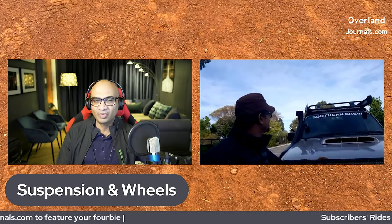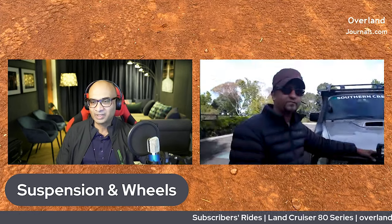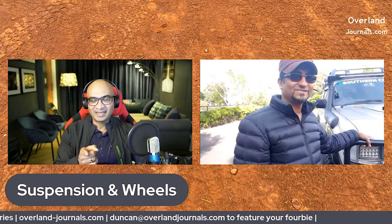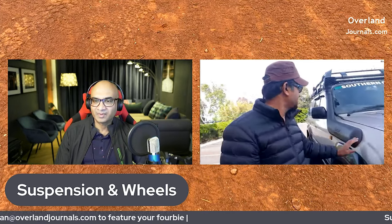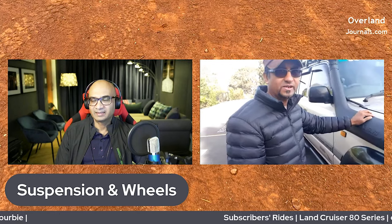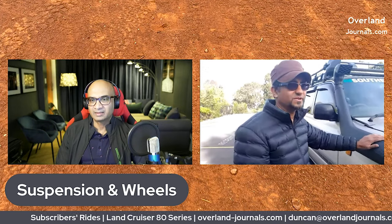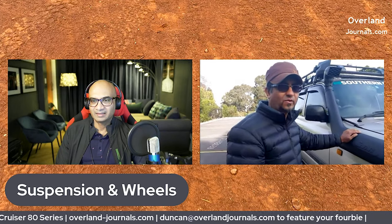Let's move on to suspension and wheels and work our way towards the back. Before we get to suspension, the snorkel — what brand is that? It is a Safari snorkel. After searching the market and talking to four-wheel-drive gurus in the shops, I found the Safari is the best out of all. I had the snorkel and the bull bar installed together.